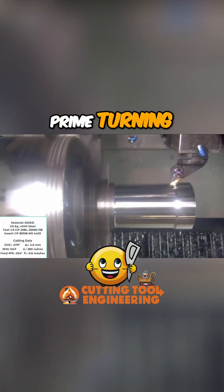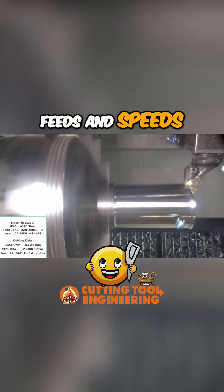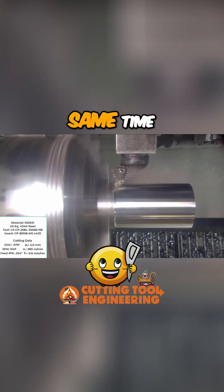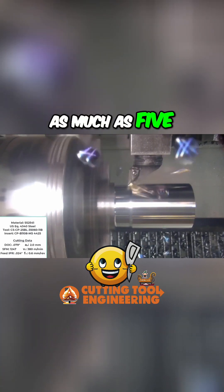In short, prime turning allows a two to three times increase in feeds and speeds, reducing the cycle time on this part by more than 50 percent, while at the same time extending the tool life of the inserts by as much as 500 percent.